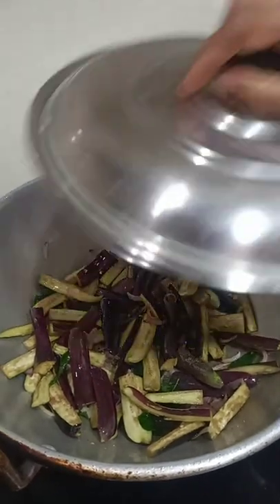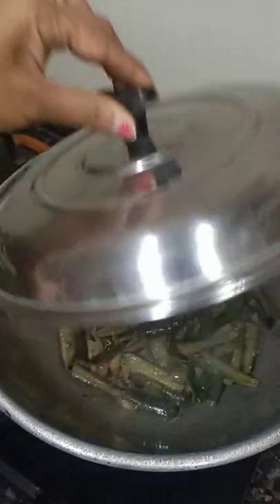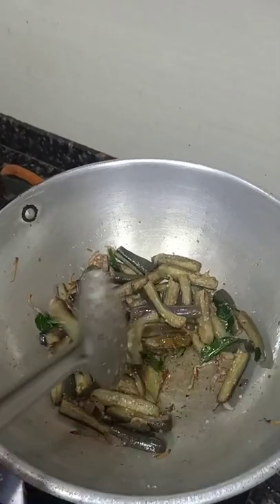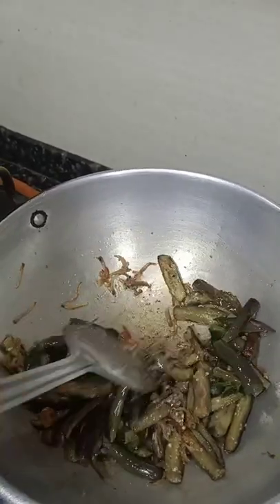Close it with a lid. After a few minutes of the brinjal getting sorted out, it is already cooked in oil only, without any water being added.